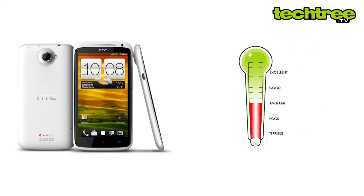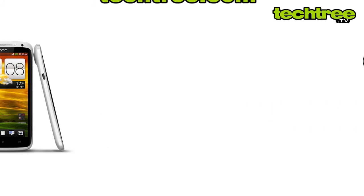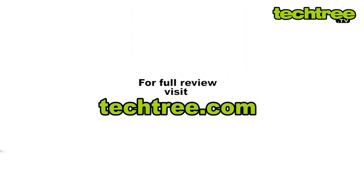Therefore, it gets a score of 3 out of 5. For a full review of the device, visit techtree.com.